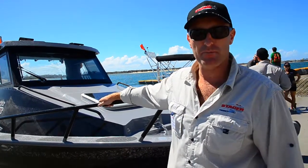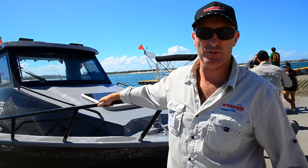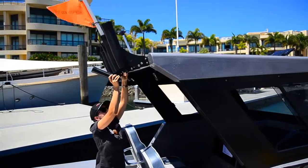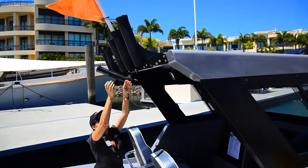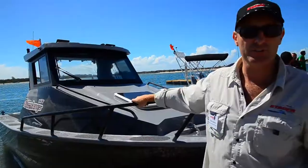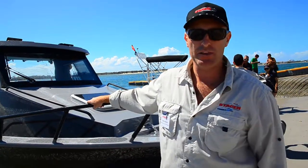We've got a big bait board with plenty of rod storage. A new feature this year is the tilt-down rod holders — we call them the Rural Easy rod holders — up on the back of the cabin, so even shorter people can tilt them down and grab the rods out when you need them out on the water.